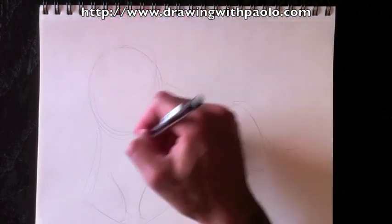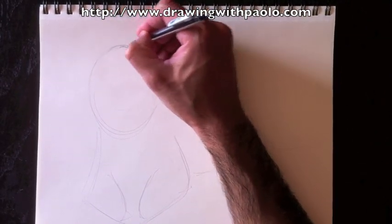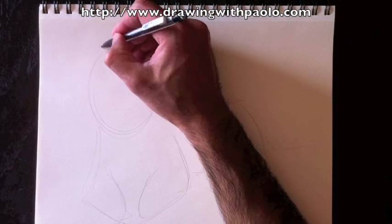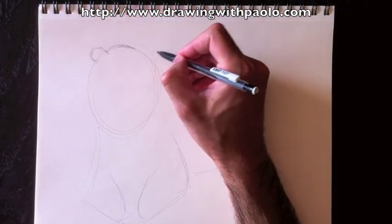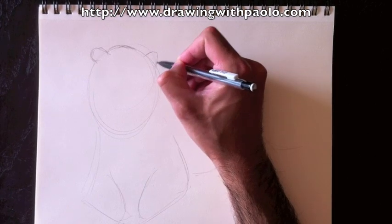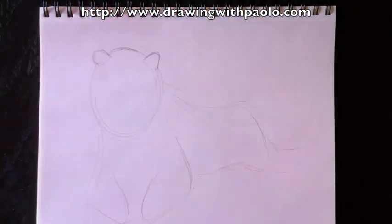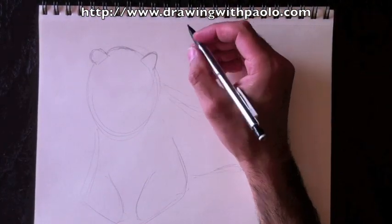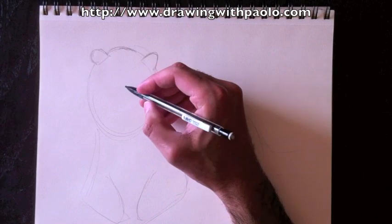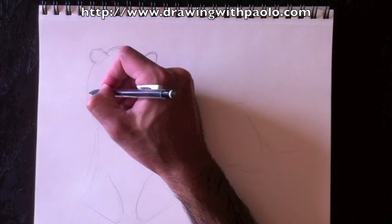The next step is to put in the ears to this head, so we're going to add some details here. We're going to start with the top of his head. I've chosen to draw a teenage tiger today, so it sort of looks like a lion a little bit because it has a bit of a mane, and as they grow older they lose that mane. So I'm going to draw in that mane — it's not as thick as a lion's mane, but we're going to draw it in today.